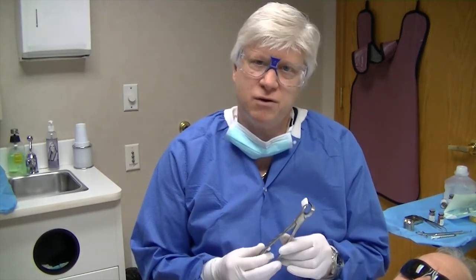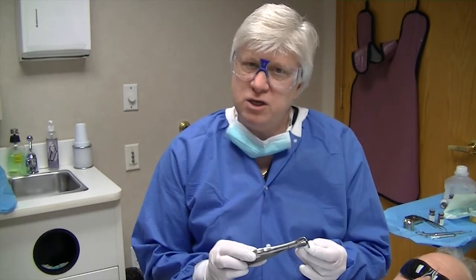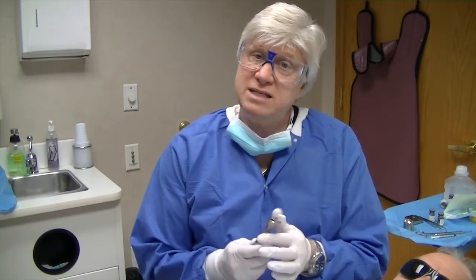The forcep is similar to what you've seen with other Golden Physics forceps, but the design is a little bit unique. It allows us to use the bumper region in a very shallow vestibule area. We still have a beak that will engage the lingual surface. What's nice about the system is there are two forceps, and you can actually use it contralaterally — meaning you can put the bumper on the lingual surface if you needed to for access.